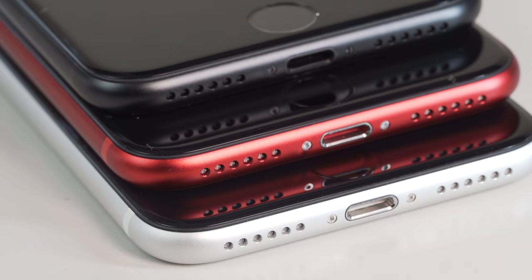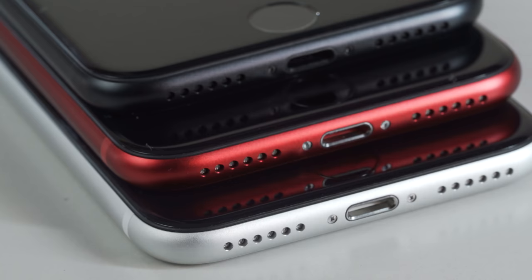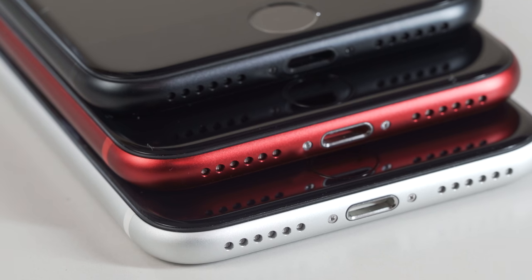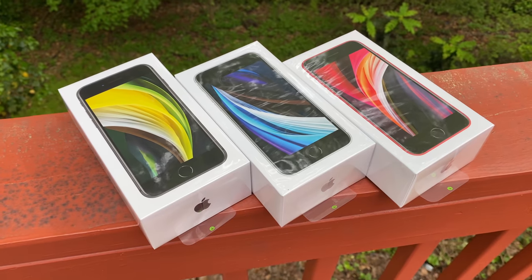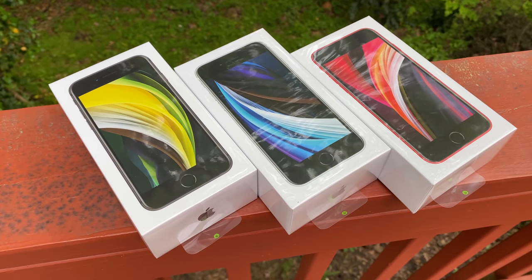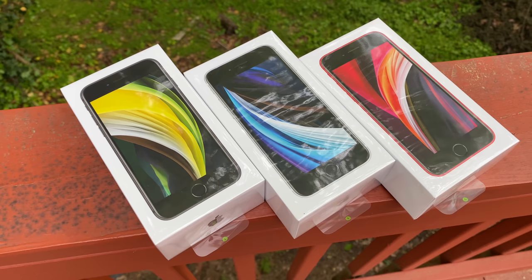We're not playing any games here — you really could be the lucky one. And to make the giveaway more interesting, we're also throwing in AirPods Pro as a second place prize. If you want to find out how you can enter and walk away with one of these brand new SEs, stick around until the end of the video. Trust me, you don't want to miss out.